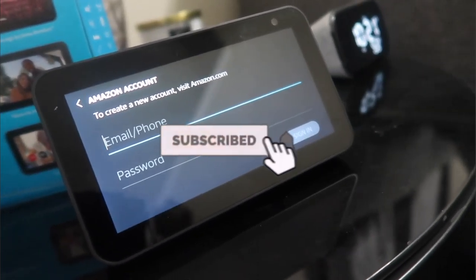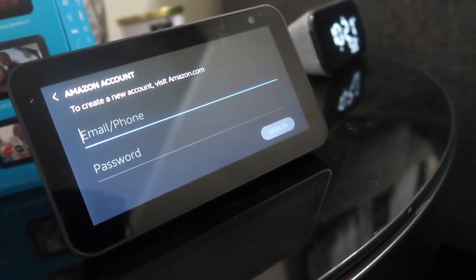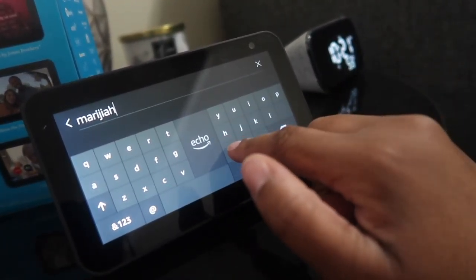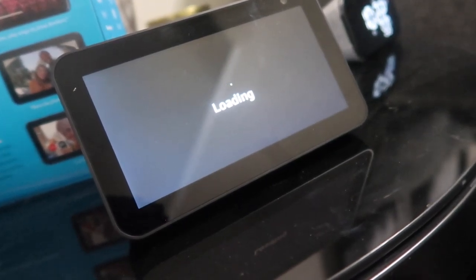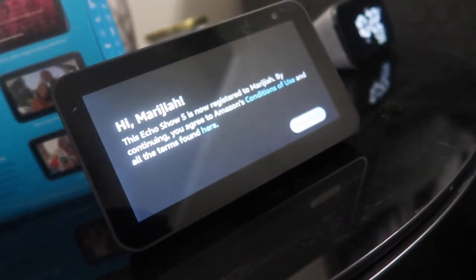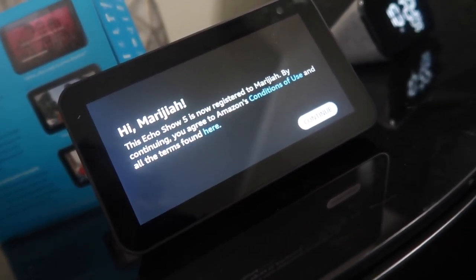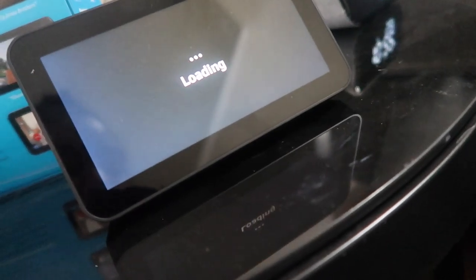Now it's saying to create a new account, visit amazon.com. I may already have one, so I'm going to try and see. I guessed right — I had an Amazon account. And there it is: 'Hi Miraja, this Echo Show 5 is now registered to Miraja. By continuing you agree to Amazon's conditions of use and all terms found here.' I'll hit continue.